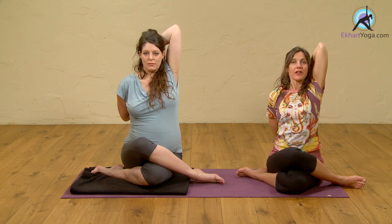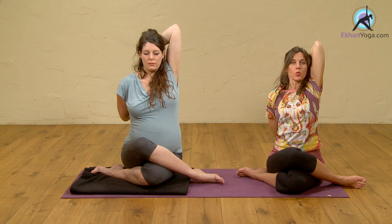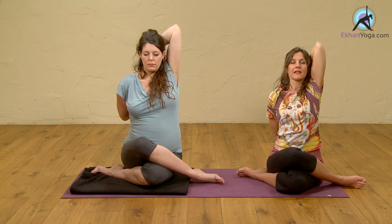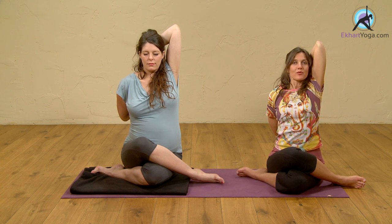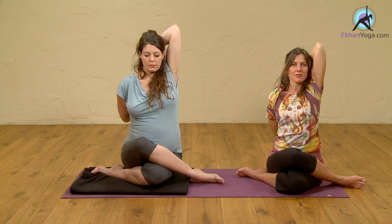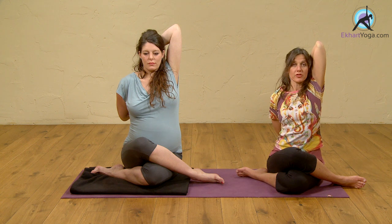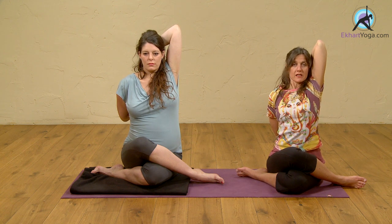Very good. It's a very good posture to open up the side ribs and to increase the space for the breath. As the baby grows, there might be less space for the lungs to move. So this side stretch really, really helps.